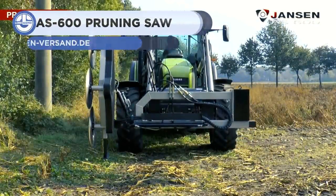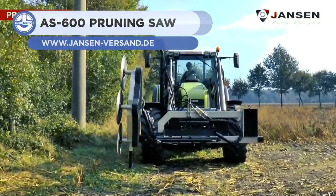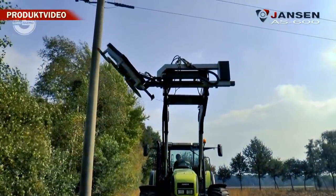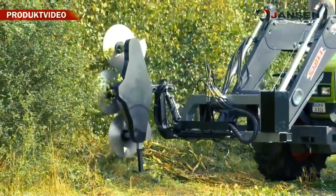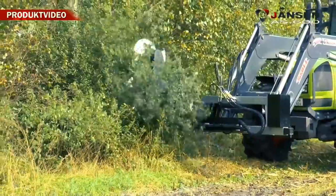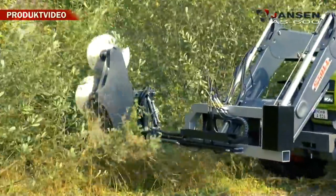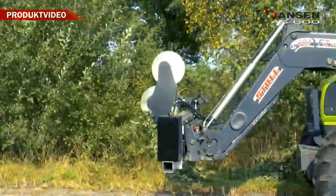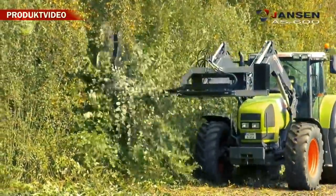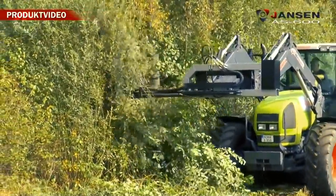Last but not least, we have the Janssen AS600. It's a pruning saw designed to cut through 200mm thick branches — that's about 8 inches. It has three saw blades with a diameter of 600mm and a tooth count of 80, offering a working width of 1,750mm. Its boom can be moved out to the side by around 1,000mm. Thanks to the hydraulic tilting mechanism, it lets you reach places that are difficult to access.